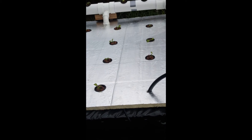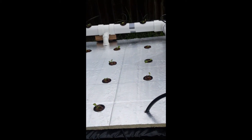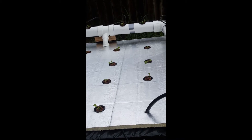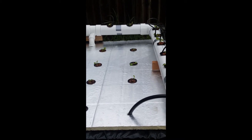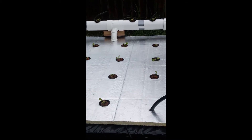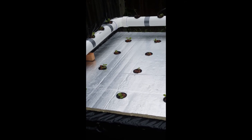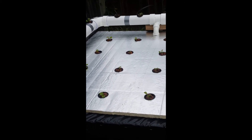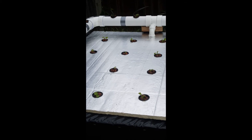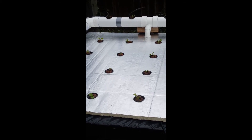For the nutrient solution on the bottom I'm basically using a 4-18-38 micronutrient blend, Epsom salt, and calcium nitrate. For the calcium nitrate and the 4-18-38 I'm using approximately 10 grams, and 5 grams of the Epsom salt, per five-gallon bucket.